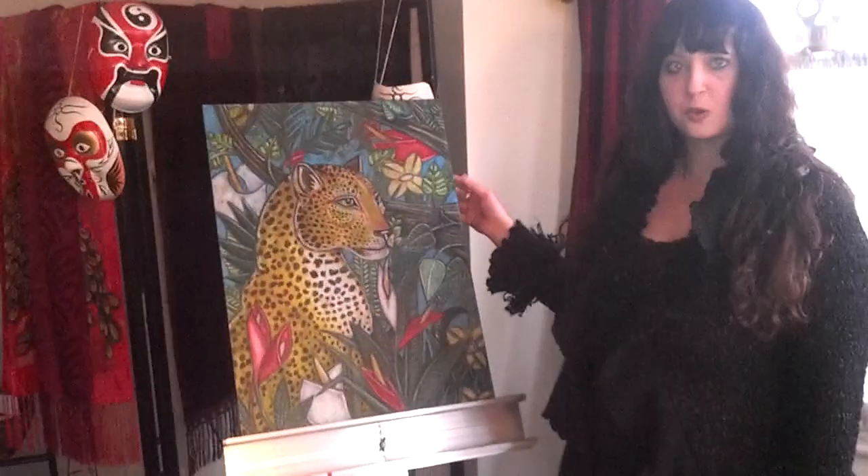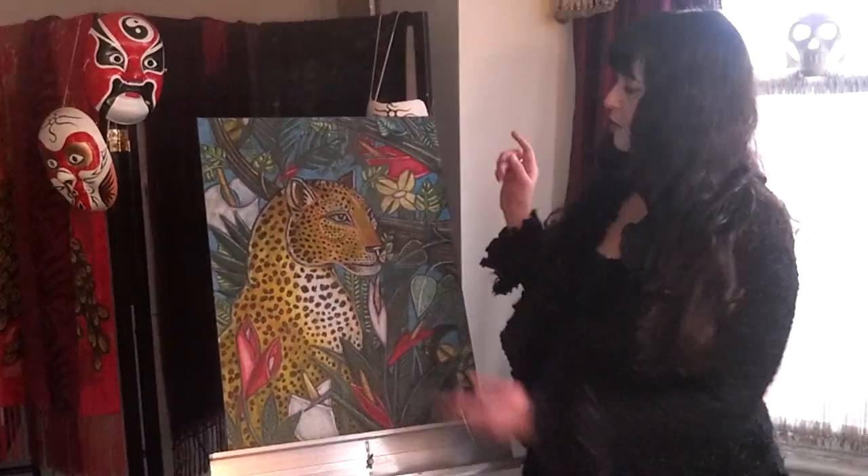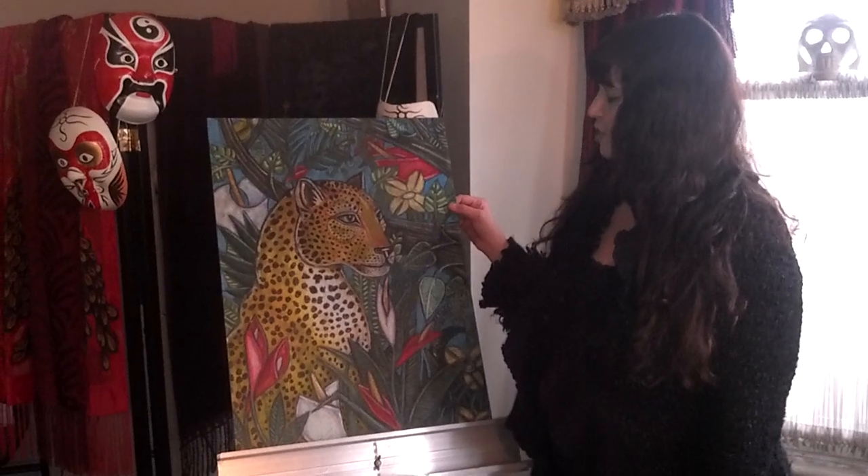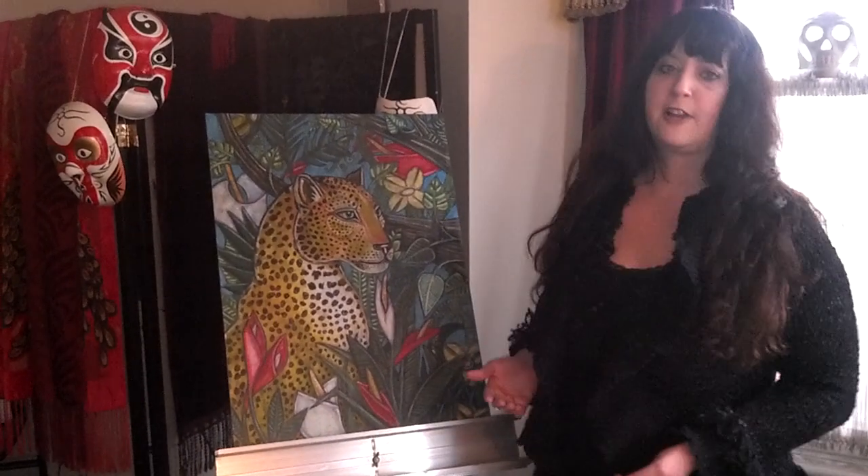Hi, my name is Lynette Shelley. In my last video, I was showing you some behind the scenes of this piece here called Jangala. And some people were asking — they wanted to see how the final product turned out.